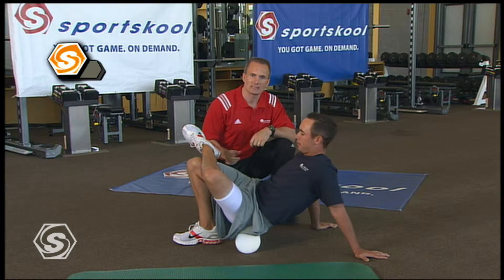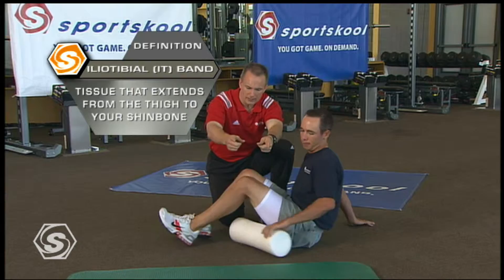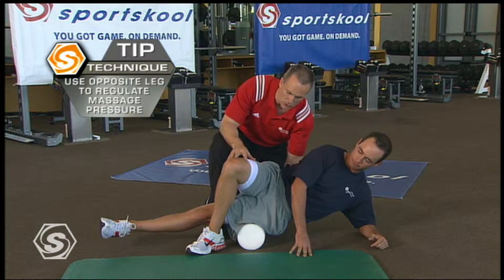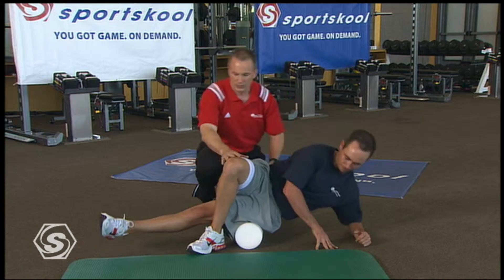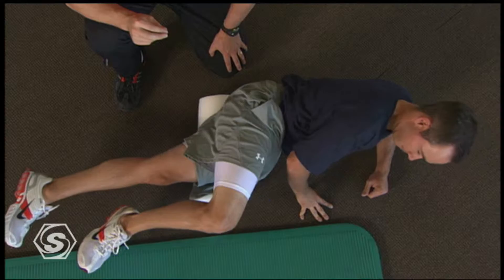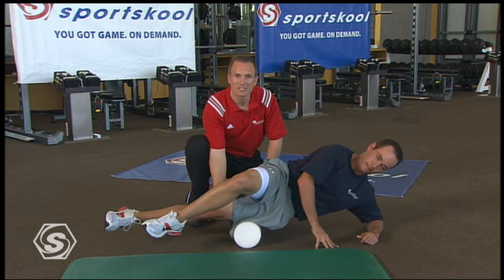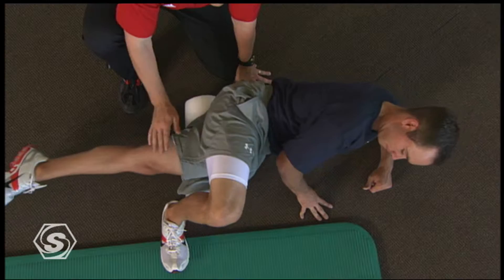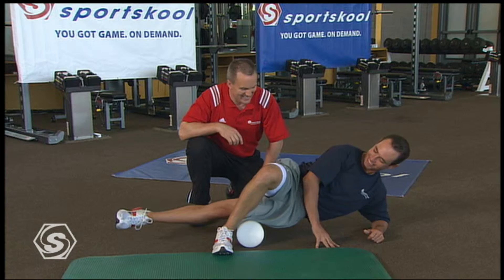Now we're gonna go into the IT band. Roll over on your side and put that foam roll just below your hip. Take the top leg over — this is really important. If Chez lifts his whole body weight off the ground, that'll take less pressure. If he wants more pressure on this IT band, he'll start just below the hip and work right down the side of his thigh. This one will be painful at first. That IT band is a long strip that causes tension in the knee and can give you knee pain in golf and in everyday life.